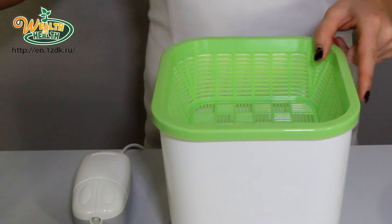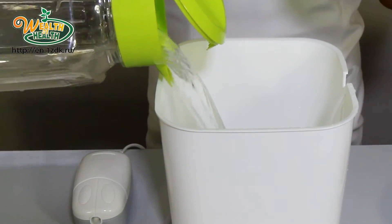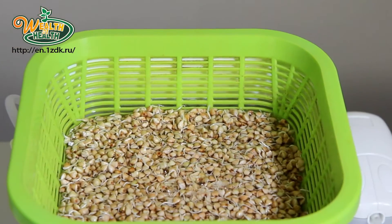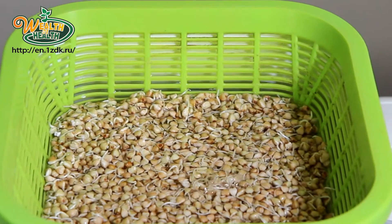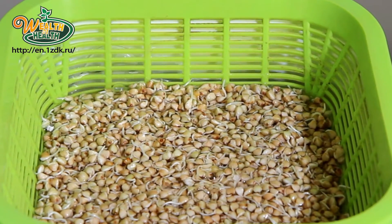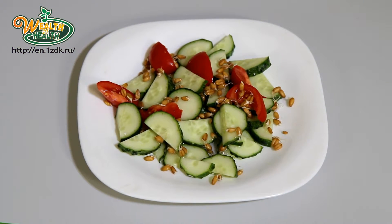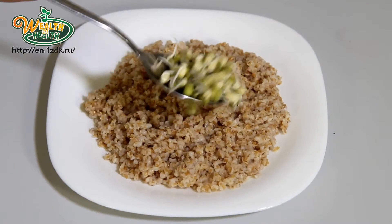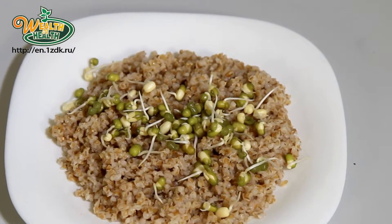Growing food sprouts with Wealth of Health is very easy. All that's necessary is to pour the water and fill the grains. At the end of ten to fourteen hours, real live food is on your table. This food will fill you with power and energy all day. You don't need to soak and wash the grains constantly — Wealth of Health will do everything for you. For your health, you can add the food sprouts to different dishes: salads, cereals, soups, and more.